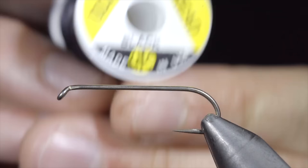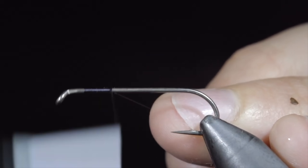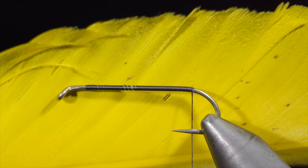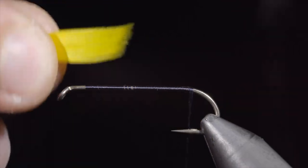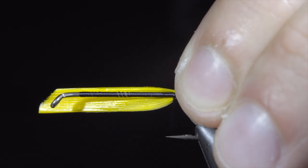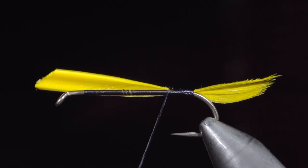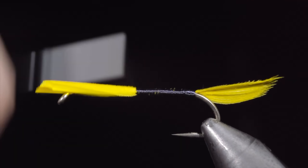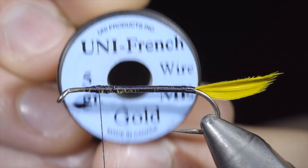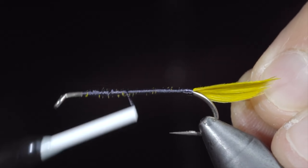This fly was banned in the 1800s for being too successful. To start this pattern, we'll grab some black UTC, secure that to our hook shank, snipping the excess free. Continue wrapping to the back of the hook, and grab a yellow goose feather. We will select about a quarter inch segment and measure it to be about half our hook shank in length. Fix our feather in place on the back of our hook, and continue to secure it, wrapping forward towards the head of our fly. This will help us build up a nice uniform body. Snip the excess free, and then grab some gold wire. We will secure this to our hook shank at the head of the fly, and wrap it back towards the tail.